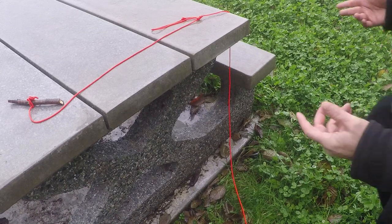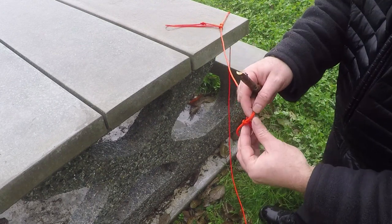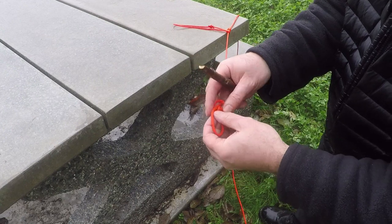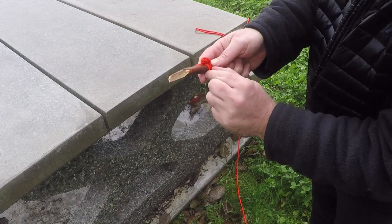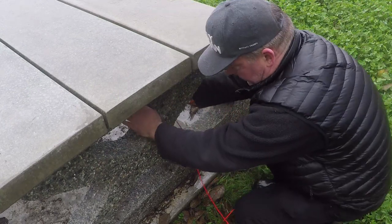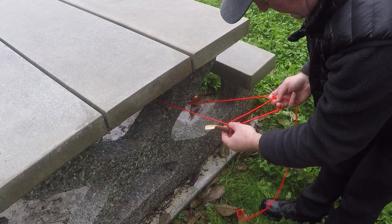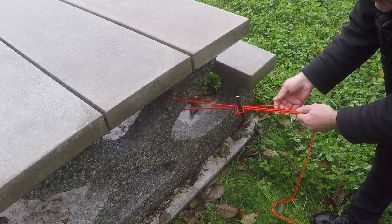There are still one or two more things I want to show you. When it comes to hooking a toggle onto the line, I can take the loop sitting on the very end of my line and just feed it through itself, then set a toggle into that — giving me a way to have a toggle right onto the end of the line if I need one there. I can then take the Prusik that's sitting on my line and hook the toggle onto the Prusik, making sure I'm on the rope and not the wood. Now I've got an adjustable point where I can apply tension.